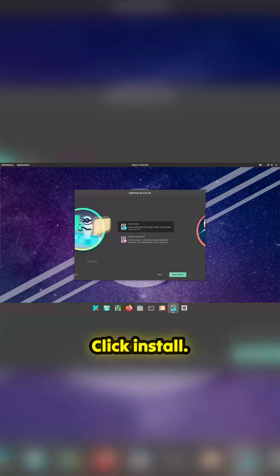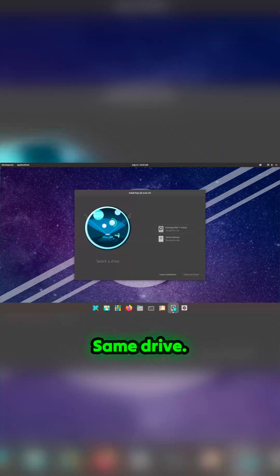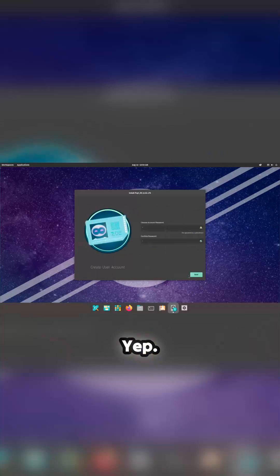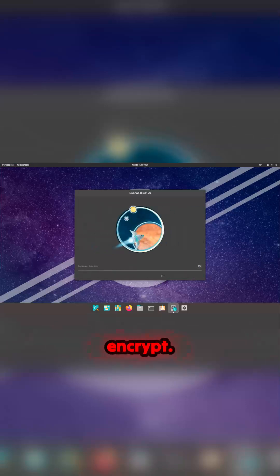Try again — clean install, yep. Same drive, not the Patriot — that's the installation USB. Not going to do encryption, don't encrypt. And we're off.